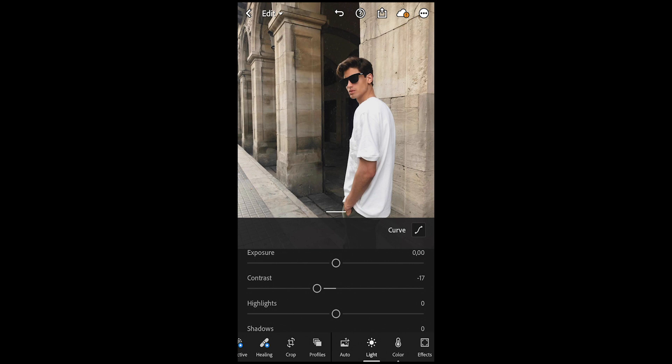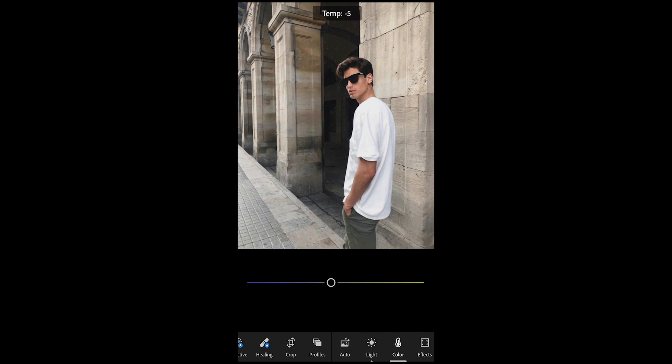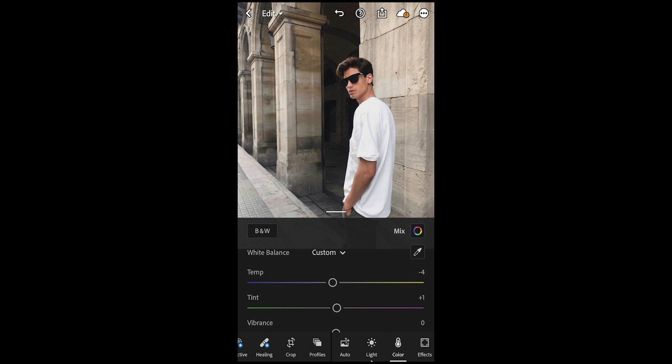Go over to the colors and here pull down the temperature to negative 4 — just really slightly cold, slightly blue — and the tint, raise that to plus 1 right here, and then we're already done here.